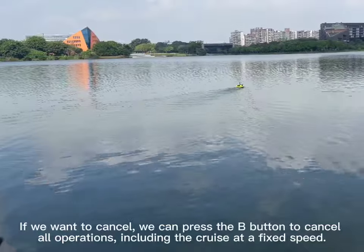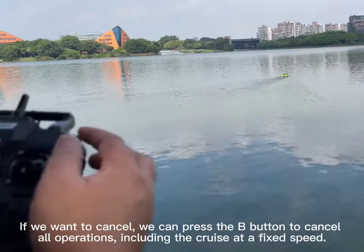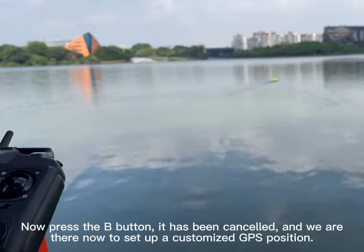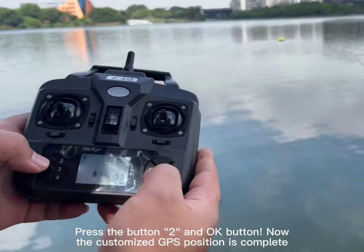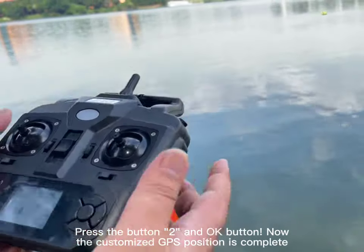If we want to cancel, we can press the B button to cancel all operations, including the cruise at fixed speed. Now press the B button — it has been cancelled. We are now ready to set up a customized GPS position. Press the R button and OK button. The customized GPS position is now complete.